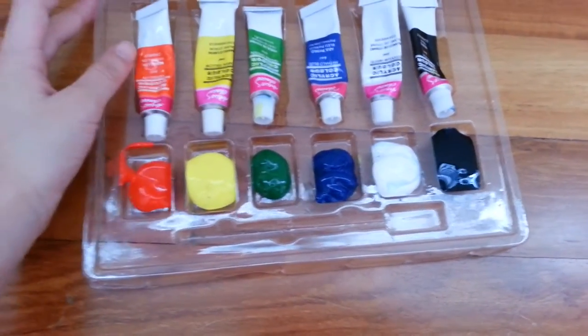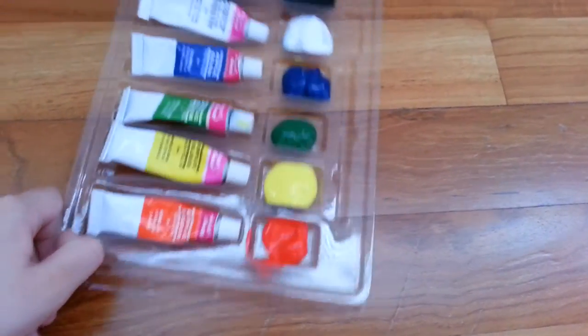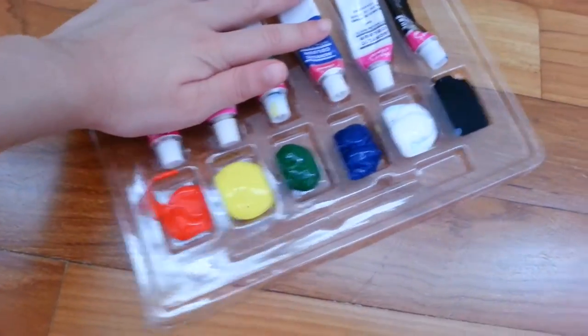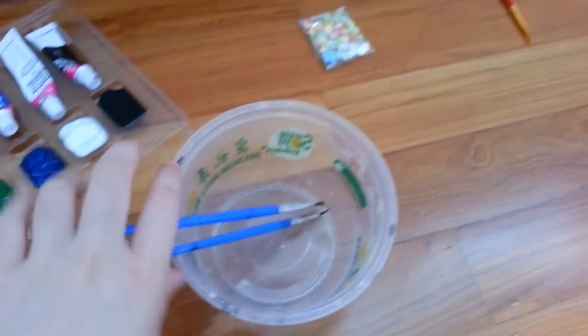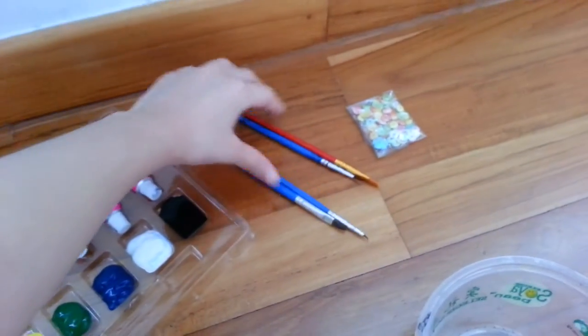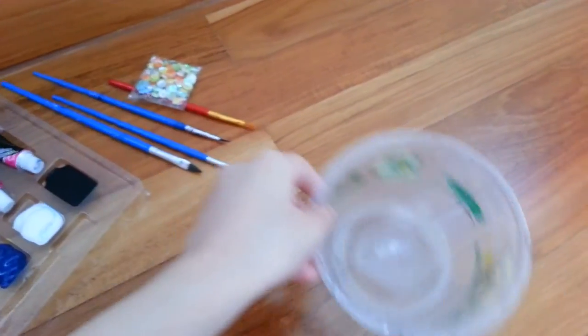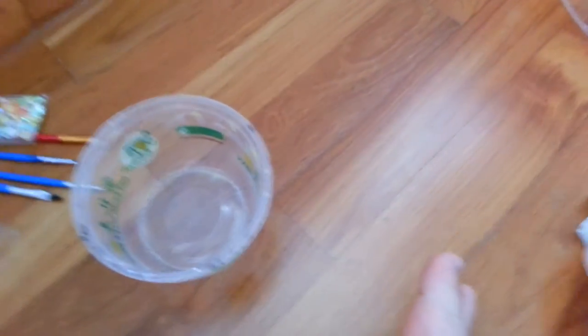So now I've squeezed all the colors and as you can see I put them all in order like a rainbow color. Now after that I'm going to fill the bucket with water. Let's put the brushes here with the other brushes, and then we're going to paint our picture.